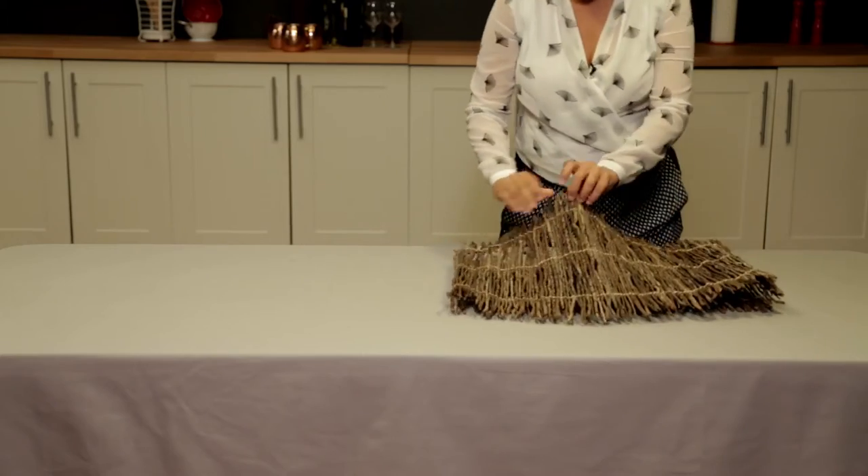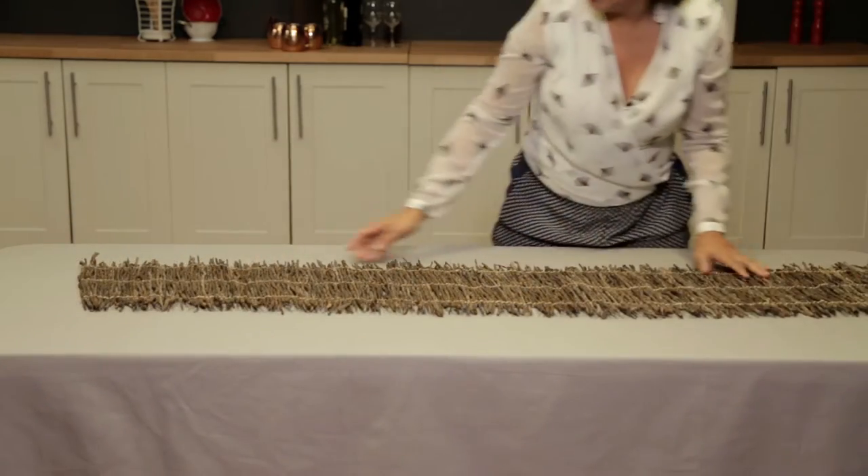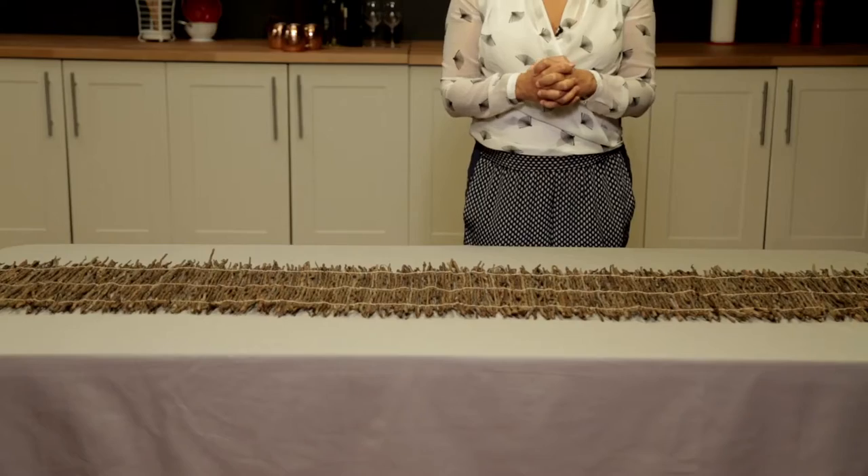So I've got a nice rustic runner that I'm going to put right down the center of my table. I love using natural things this time of year because it's fall and there are so many dried leaves and acorns and pine cones, so this runner really adds to that whole textural look of autumn.